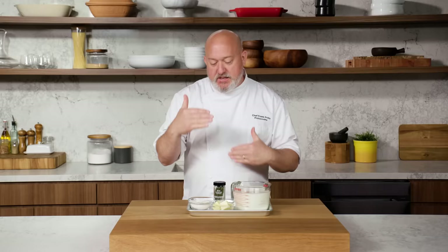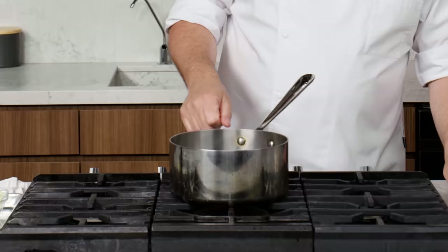These mother sauces are jumping off points for thousands of different sauces. Mine's not the exact or French version of everything, but we're gonna hit all the high notes. Bechamel is a basic white sauce. There's only four or five ingredients in this — I don't know how you can beat that. Let's make the bechamel.